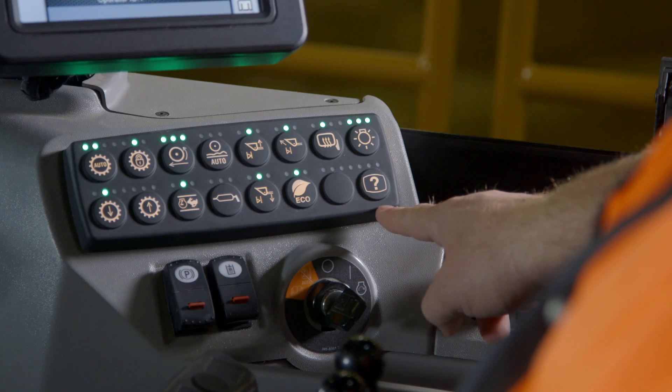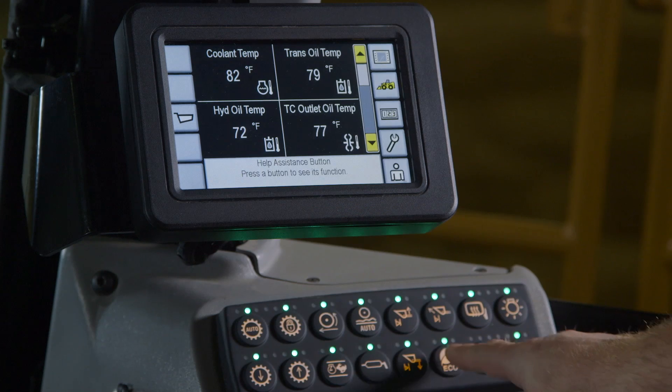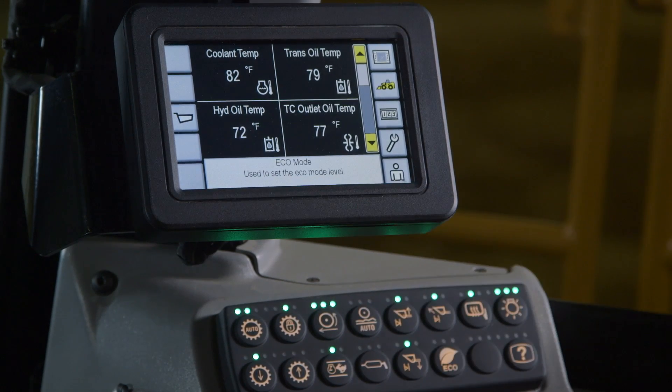The last button on the keypad is the help assist. By pushing the question mark button, you can hit a button that you want to learn about on the keypad and it will give you a description on the bottom of the touch screen.